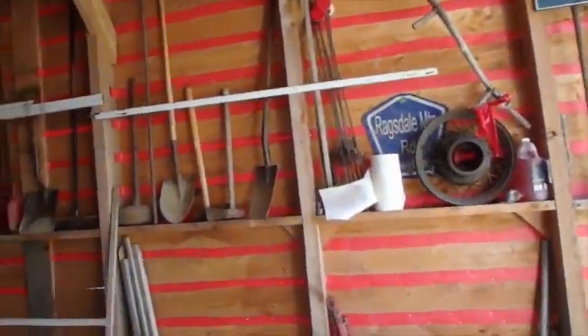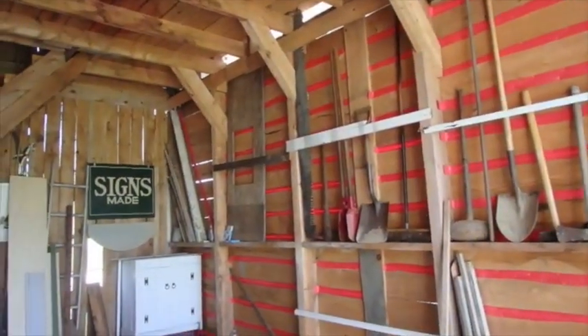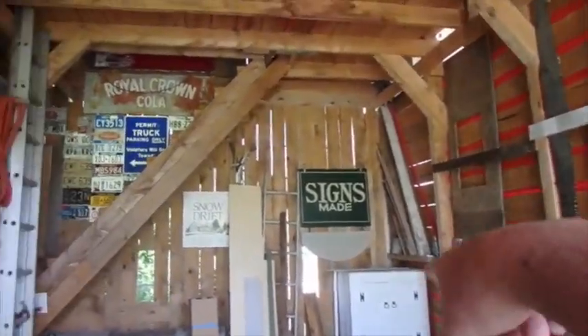I've been at this for quite a while, and I'm about ready to call it a day. I've used up not all, but a goodly bit of the roll of material I had. I also started doing a little bit of that back wall.